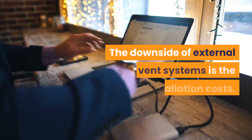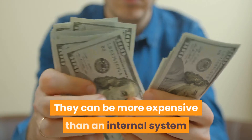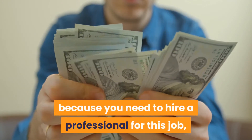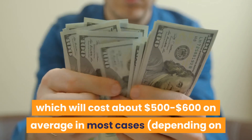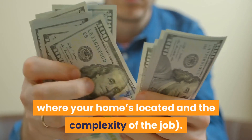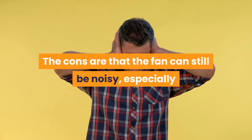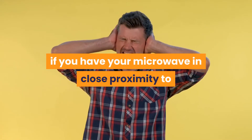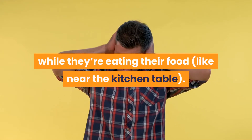The downside of external vent systems is the installation costs. They can be more expensive than an internal system because you need to hire a professional for this job, which will cost about $500 to $600 on average in most cases, depending on where your home is located and the complexity of the job. The cons are that the fan can still be noisy, especially if you have your microwave in close proximity to where people will sit or stand while they're eating, like near the kitchen table.